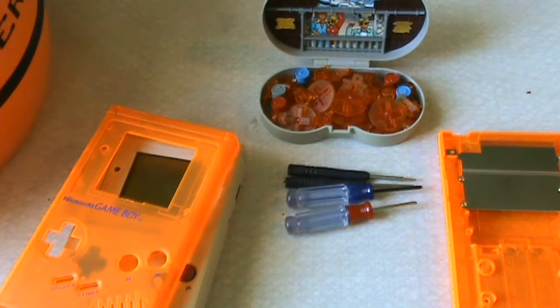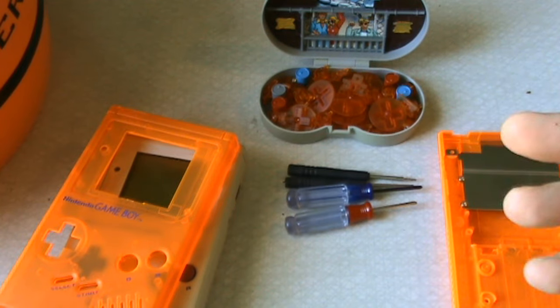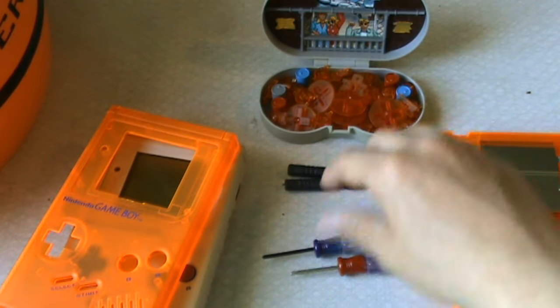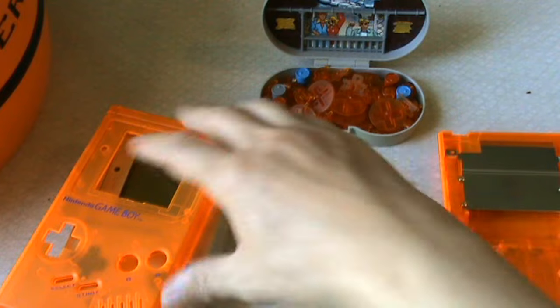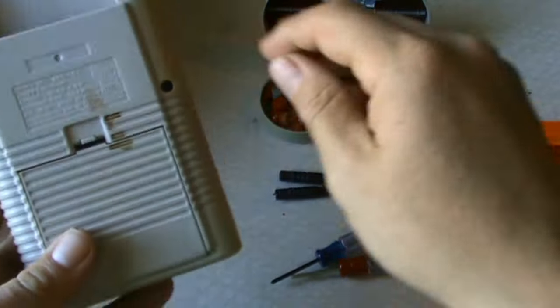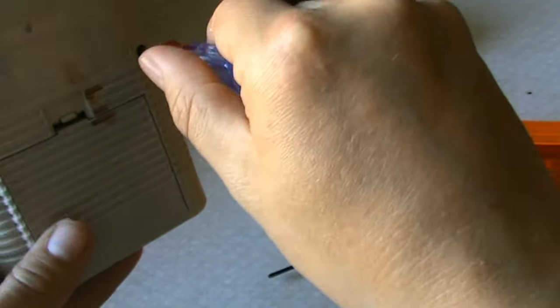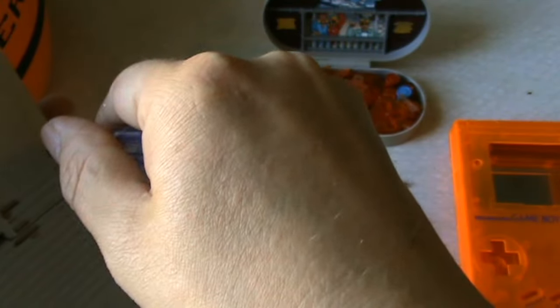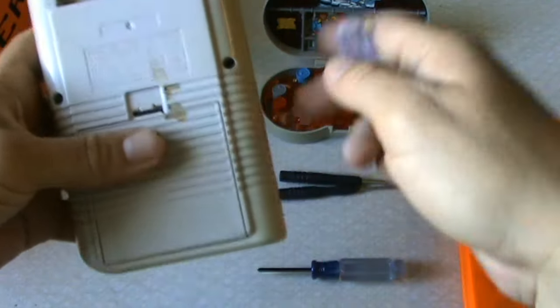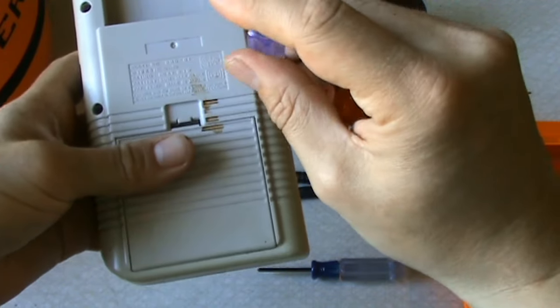You need two different screwdrivers. You have a normal Phillips screwdriver — the four-star one — and you also need a Nintendo tri-wing screwdriver, which is the three-star one. These two smaller ones I'll use if needed. Let's start — let's crack on with it, a bit in quick time and with some music.